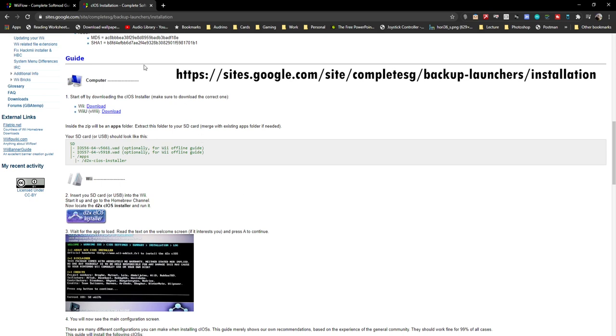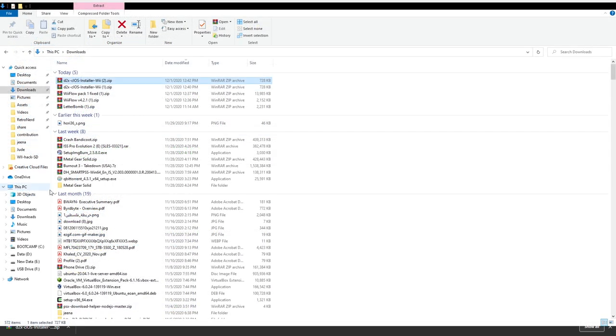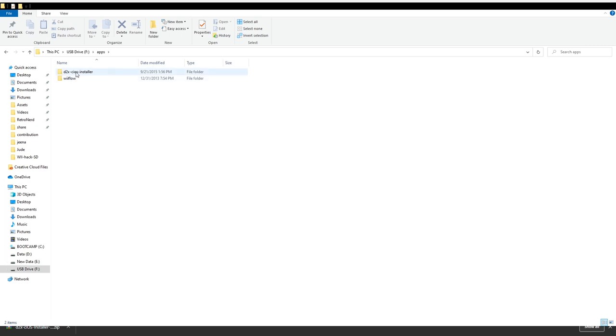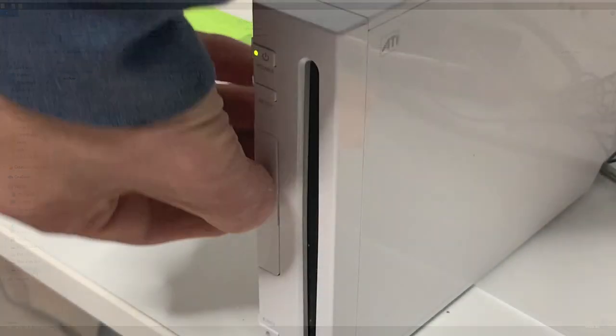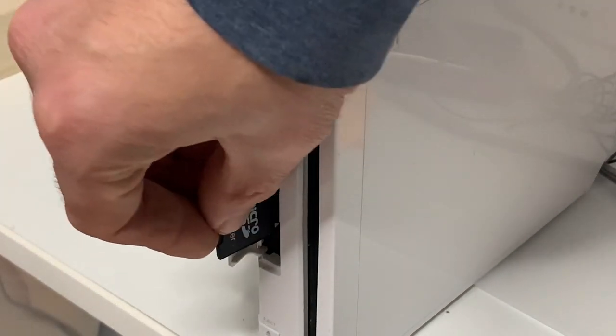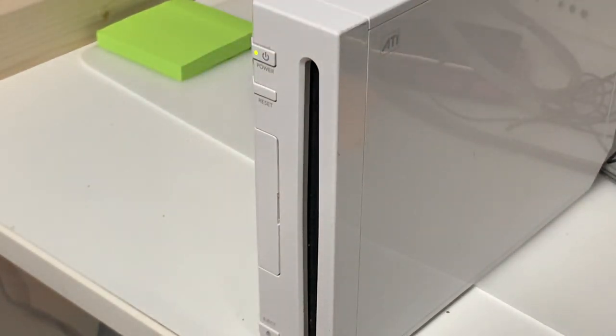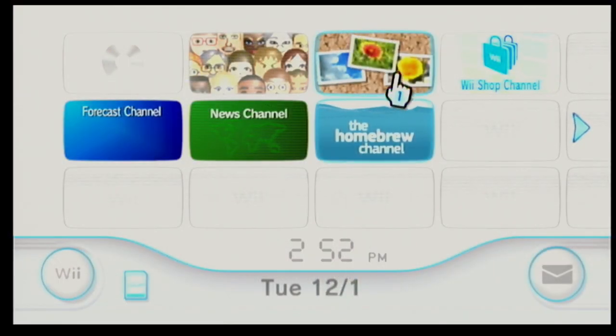The next piece of software is the custom iOS installer, called d2x cIOS installer, which is needed by the game loader to operate. The link is in the description — download the version for the Wii, not the Wii U. After it downloads, right-click and extract everything to the SD card. It will have the right folder structure and won't overwrite anything. Then put the SD card back into the Wii.